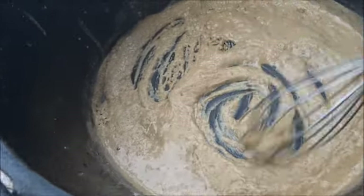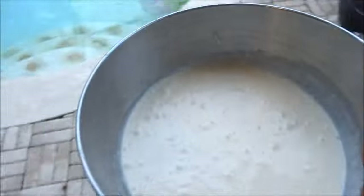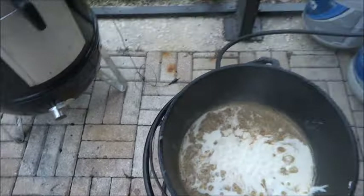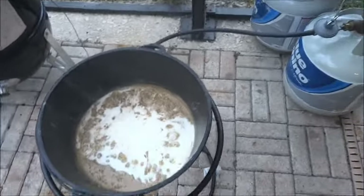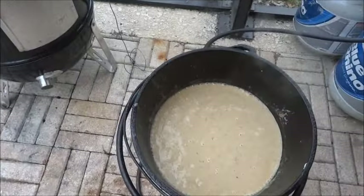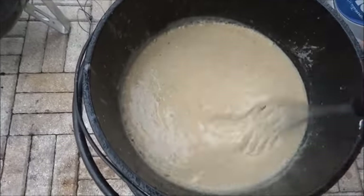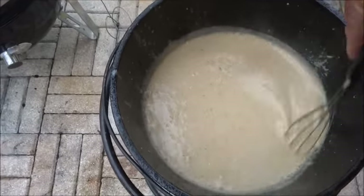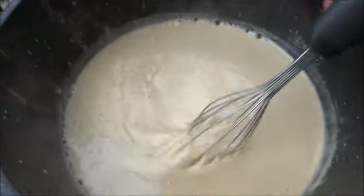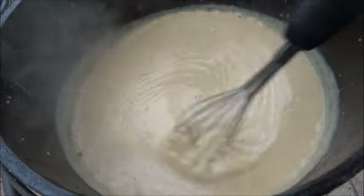We're going to make some magic happen. I've grabbed my Alfredo mixture — I'm going to whisk it all in there at one time. You'll probably have to put a little more water in here, so have your whisk handy. Let's start stirring that together. Now it's going to thicken up. Note to y'all: have your water ready when you do this. Put quite a bit of water in it to get that back down — we had a lot of roux, so it really took a lot of water.